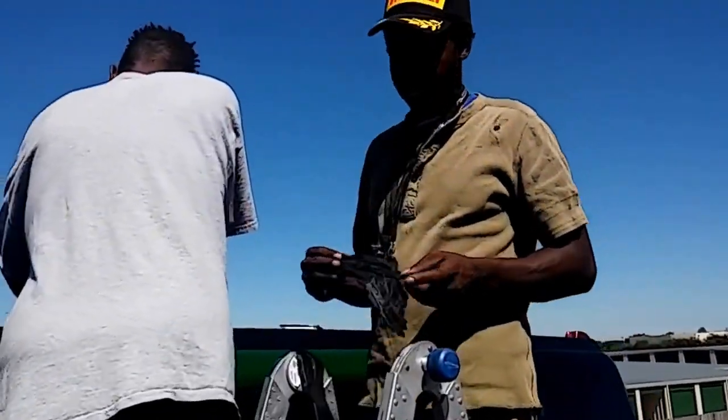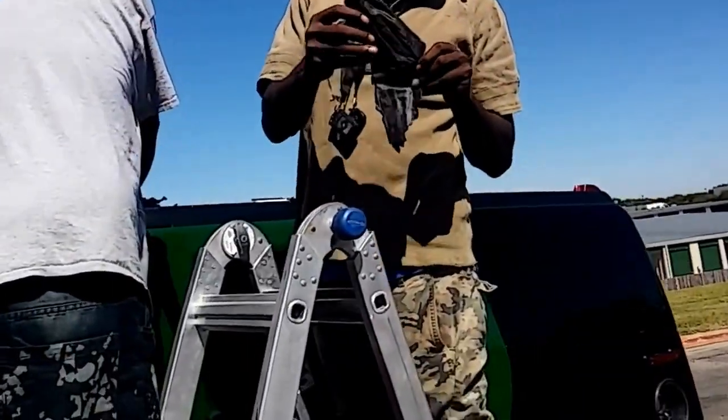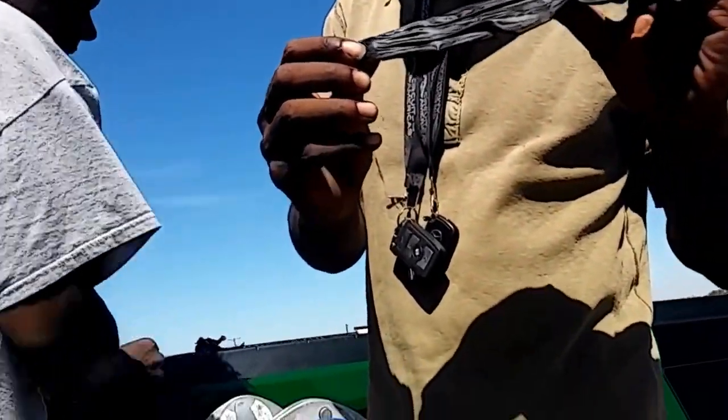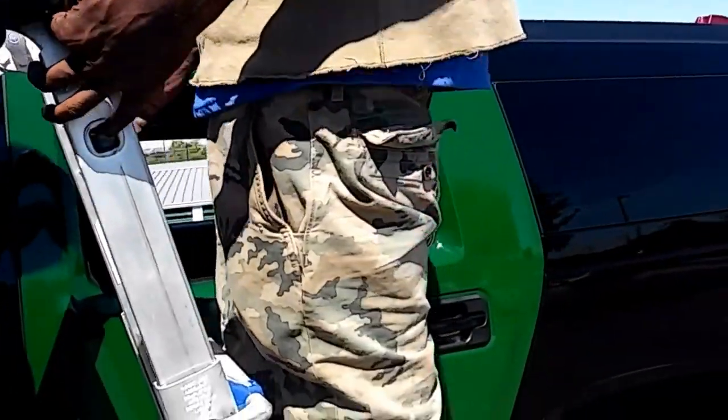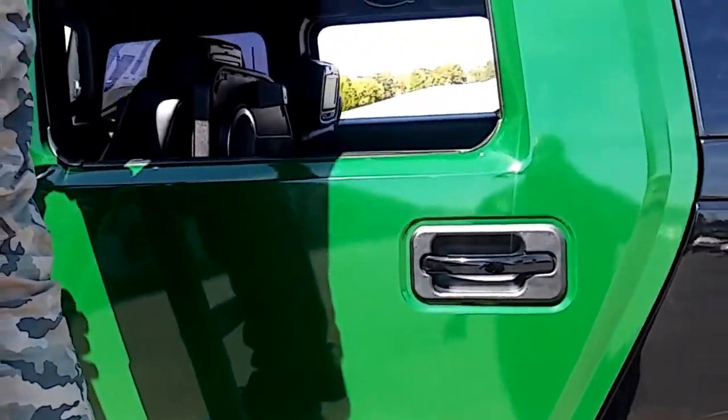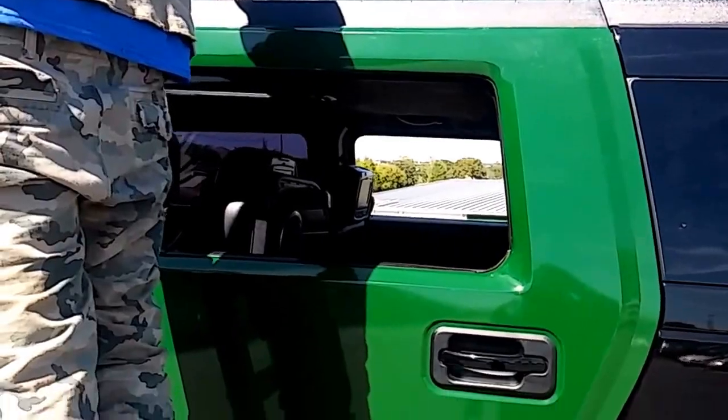We're back in the building. Y'all should have seen what they was doing on the outtakes before we started filming. It kind of looks like up top — they showing that Hulk green. Look at that green. This is what it's getting ready to be. We got this one door laid out right here, this is what it's getting ready to be.